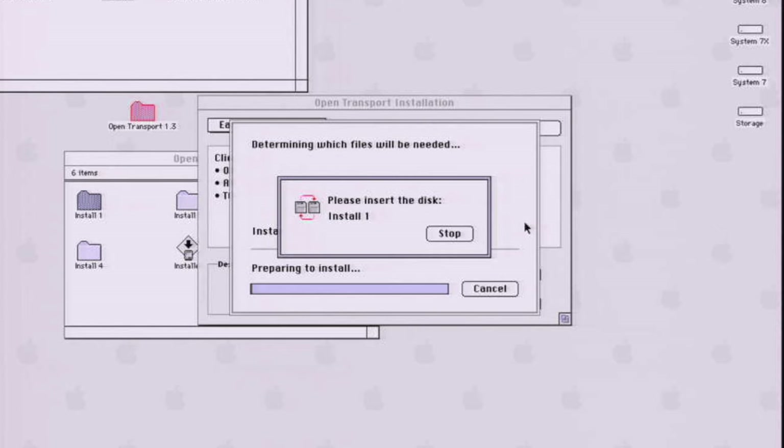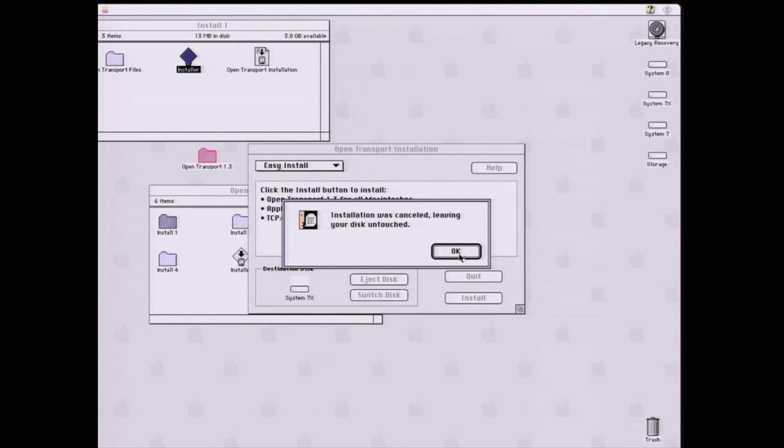Now onto the final test: OpenTransport 1.3 and an AppleShare client update. These updates are required if you want to connect to a Mac OS 8, Mac OS 9, or Mac OS X computer on the network — without them, you'd get errors about protocol failures or unexpected connection issues. I'd previously had bad luck with this installation on my Macintosh 2si, where it simply was not allowing me to do it, though it installed fine on other systems. Sure enough, 2020 throws another curveball — it threw up an error during installation saying it can't find the disk, even though it's installing from a folder. I'd used the same installation files before with no issues except on the Macintosh 2si, but there was some problem going on here.